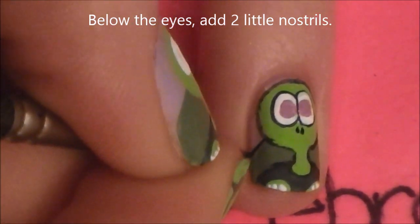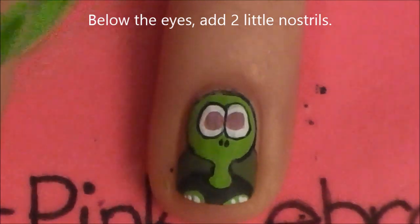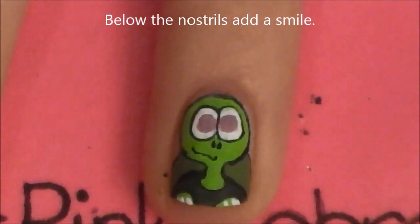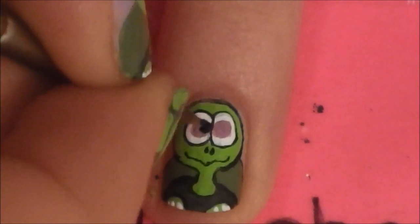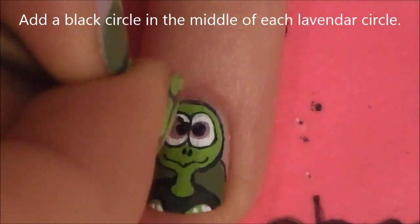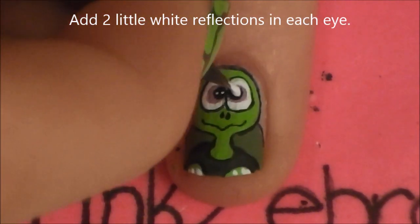And then below the eyes, I'm just going to add two little dots for nostrils — these kind of look like watermelon seeds, if you ask me. And then below those nostrils, we're going to add a smile. This is kind of a funny shaped smile; it's very curvy. And then add two pupils, and then a little white reflection in each eye.